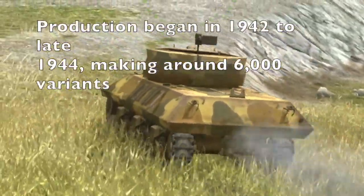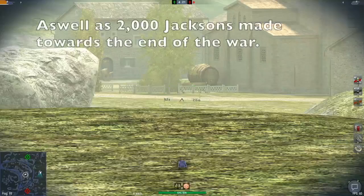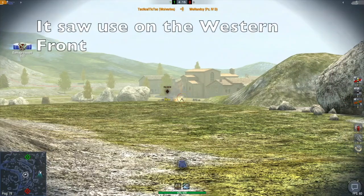Around 6,000 variants of the M10 were made from 1942 to late 1944, along with 2,000 M36s made from early 1944 to late 1944. It was primarily used on the Western Front.